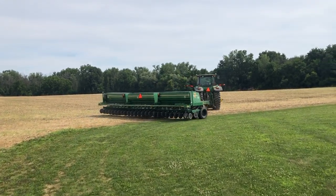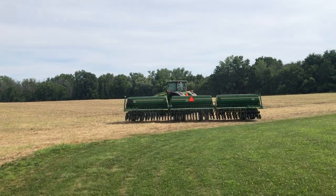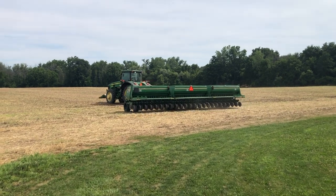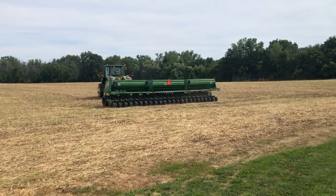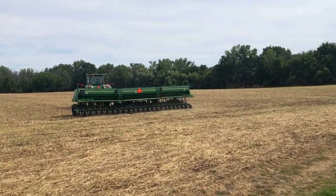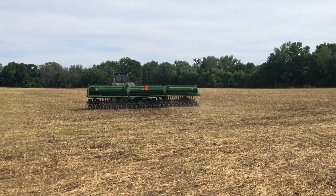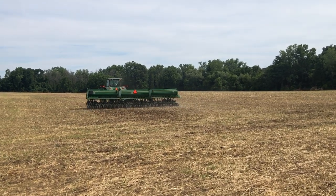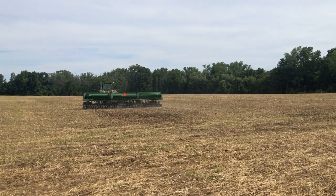Here is the last planting date of our minimum till buckwheat trial. We're looking at the end of July rather than the beginning of July. This is a minimum till field which has just been turbo tilled after the wheat, and there the buckwheat is going in with a no-till drill.